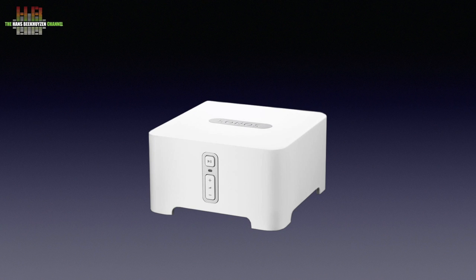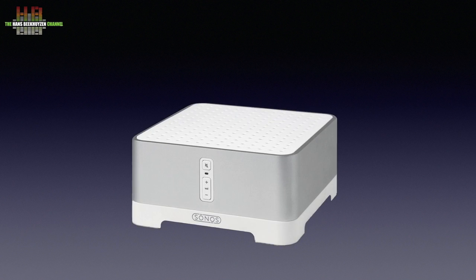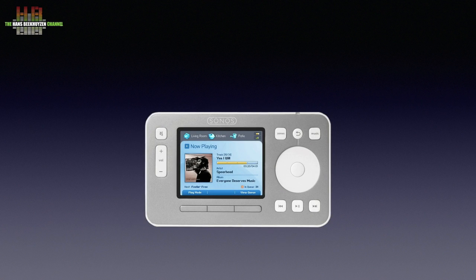There were two Zone Players: the 90, now called the Connect, and the 120, now called the Connect Amp. There was also a luxurious remote control with an iPod-like controller. I bought a complete set with one of each. After a few years, other solutions offered better sound quality, so I sold the Connect Amp and the controller and kept the Connect for research purposes. The controller was no longer needed once the iPhone became available and Sonos released the controller app.